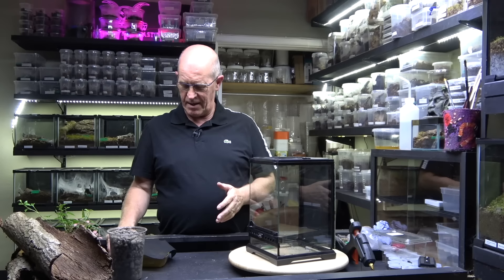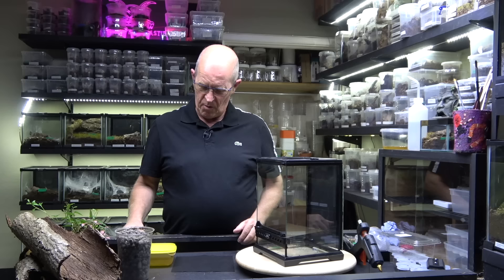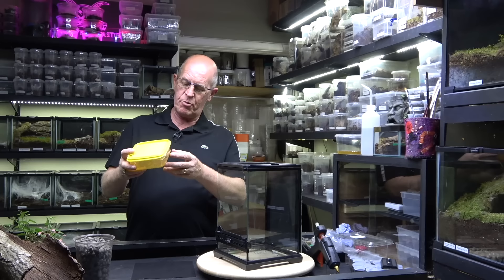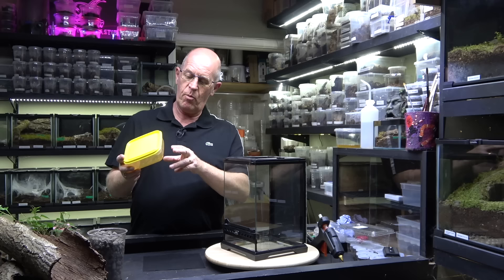Welcome back to the Beastie Room. We've got something a little interesting today — it's a little unusual and it can cover a few topics as we go through. We have been given a huntsman spider which is in this tub here. This little fella has come all the way from Australia and was found in a packing crate from Britannia Leather Barrows in Bournemouth. Their guys found it in the warehouse and contacted us to ask if we'd take it away and look after it.